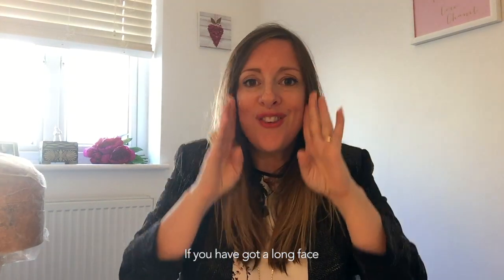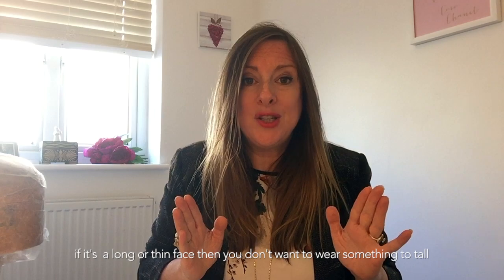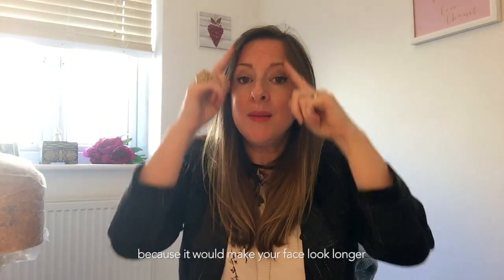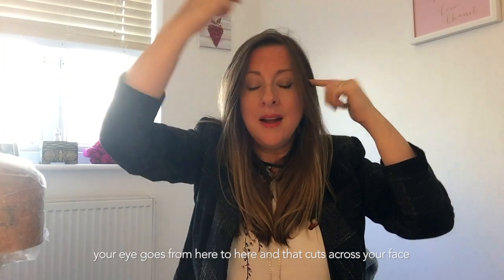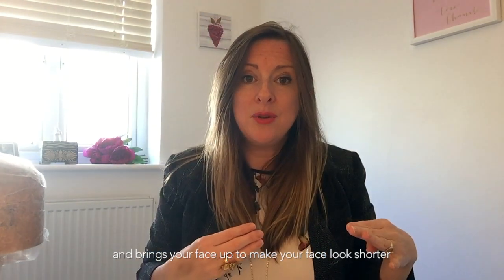If you've got a long or thin face, don't wear anything too tall, as that makes your face look even longer. Instead, choose something with a little bit of height that stops shorter — not extending too far down — because that cuts across your face and makes it look shorter. Your eye travels from the hat's top to its base, and stopping it there brings your face up.